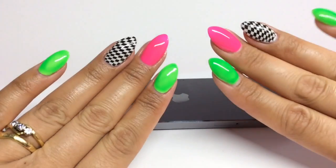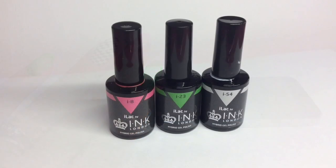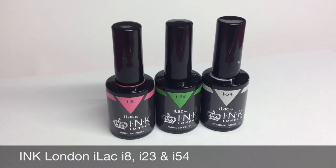So if you're interested then just stay tuned. You can use any nail polish or gel polish of your choice, but you'll be needing a neon pink, a neon green, and a bright white. I'm using Ink London I8, I23, and I54.